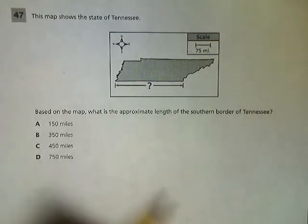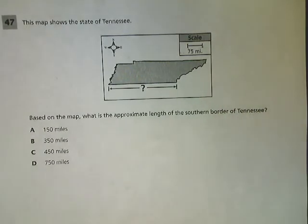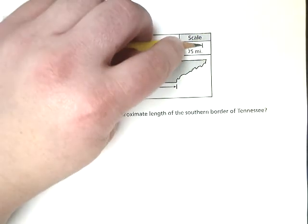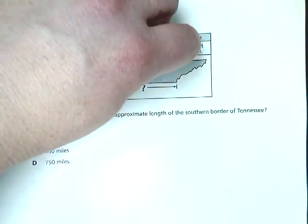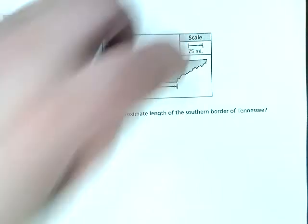The nice thing about a pencil is that you can doodle while your teacher is talking or while this video is going on. It also works as a half-decent ruler. So what you're going to do is put the point of your pencil on the edge of the scale, and put your fingertip right where the 75 would be.